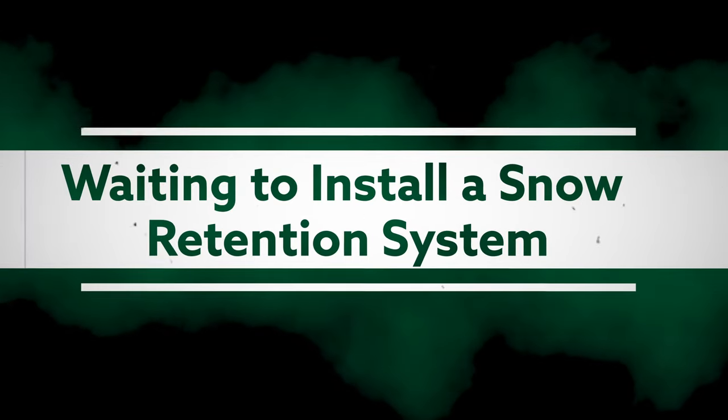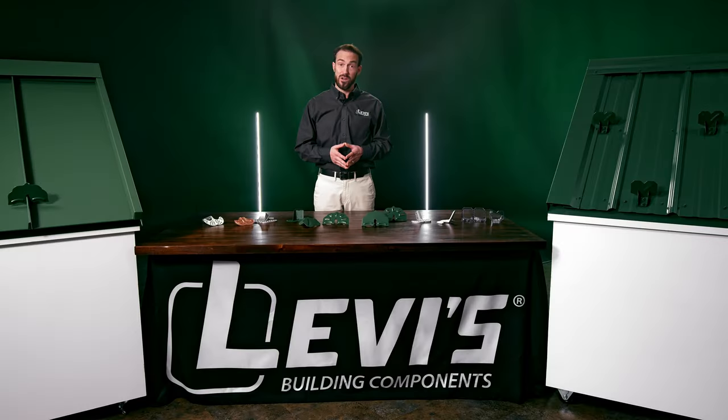Don't: wait to install a snow retention system until you get around to it. Waiting years or even a few months to install your snow retention system increases the chance that the colors won't match. Plus, the installer might not know or may have forgotten important details about the roof and show up with the wrong parts or not enough.